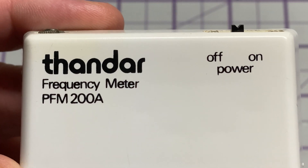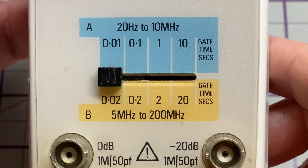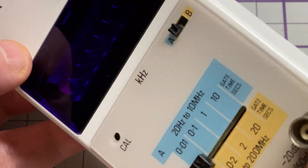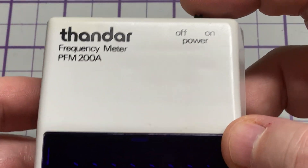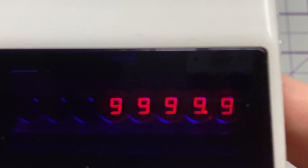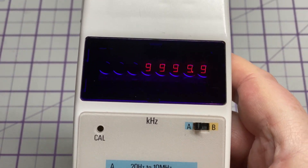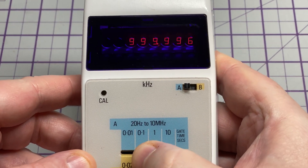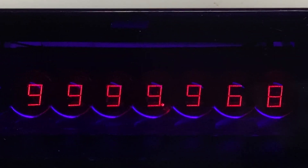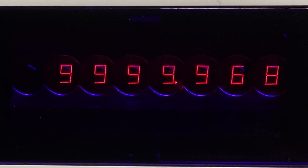So let's get started. This is a Thandar PFM200A frequency counter. It's got one of those lovely LED displays that I like. Unfortunately the battery cover's missing, but that's not a problem. Let's power it up and have a look — it does power on. I've got it connected up to my GPS reference and on Range A it's reading 10 megahertz, which is correct. Range A covers 20 Hz to 10 MHz, no problem. Range B goes from 5 MHz to 200 MHz — here's a close-up of those LED digits which I think look absolutely gorgeous.